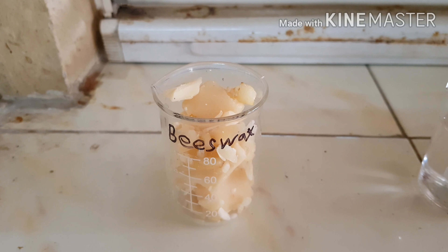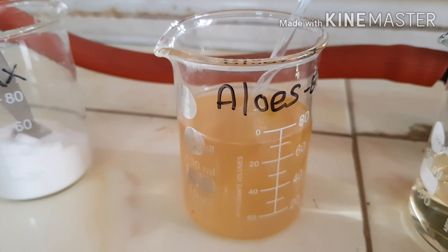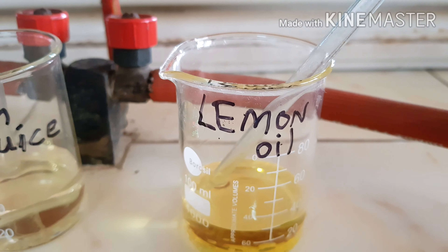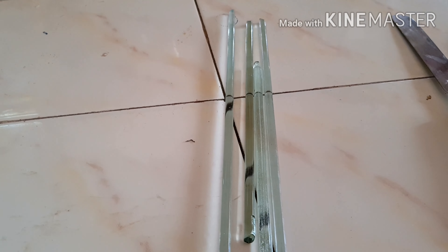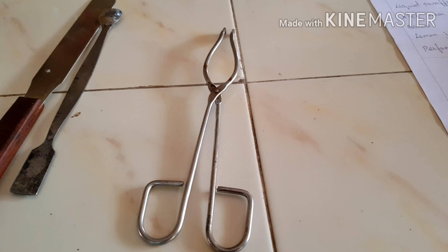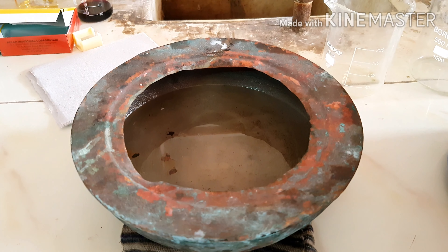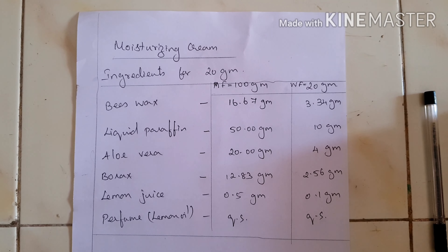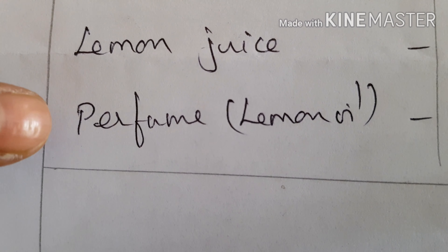The materials required for preparation of this cream are: beeswax, liquid paraffin, borax, aqueous aloe vera extract, lemon juice, lemon oil, and a dispensing container. Equipment includes a weighing balance, measuring cylinder, glass rods, spatula, tongs, china dish, and a mantle water bath. The key ingredients are beeswax, liquid paraffin, aloe vera extract, borax, lemon juice, and a perfume.